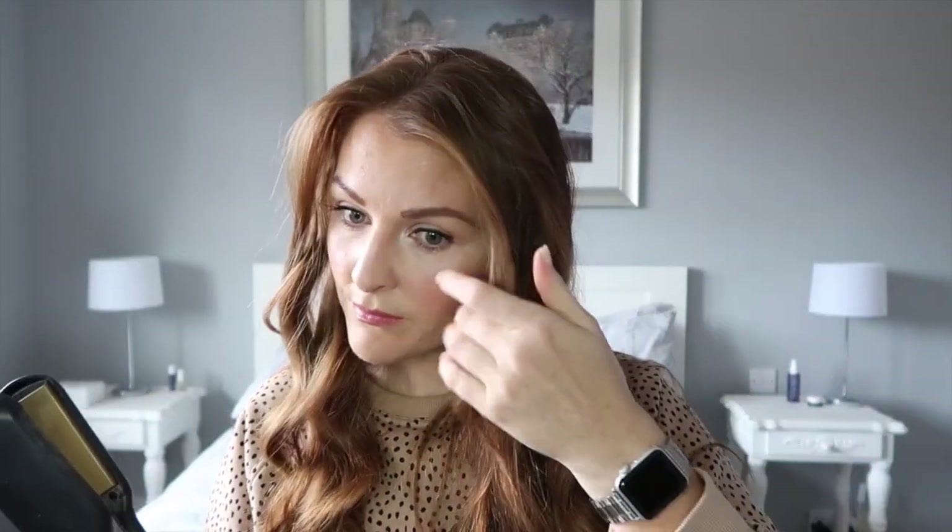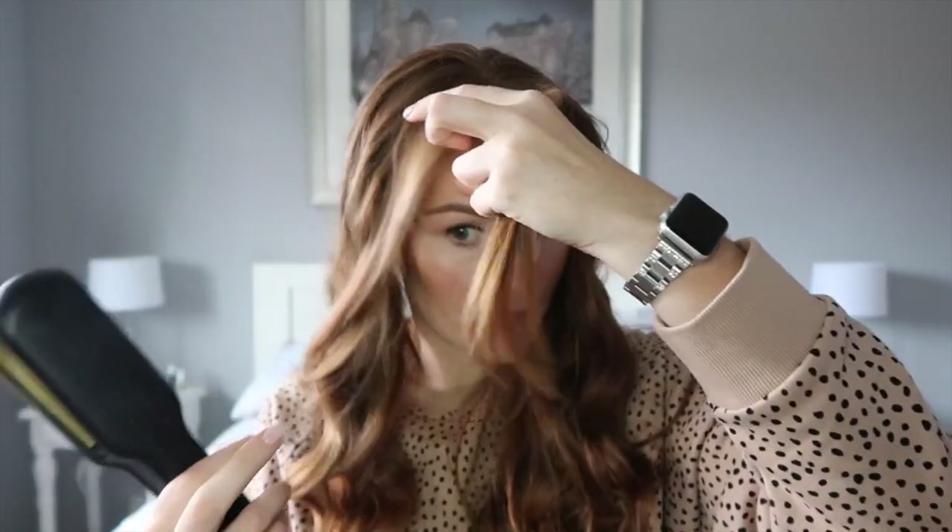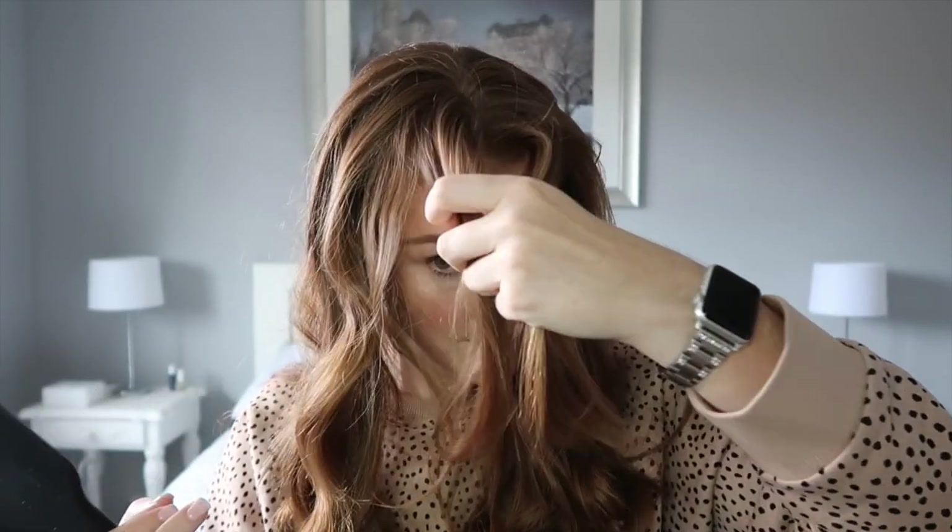There we go — that is my makeup complete! I'll then go back to my hair. My curls have had time to settle and cool, and I'm going to straighten those front bits I mentioned at the start, just to give it a nice frame around my face.